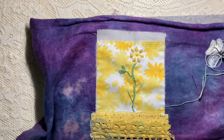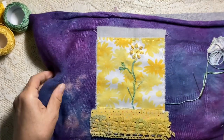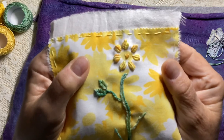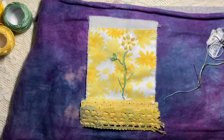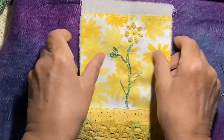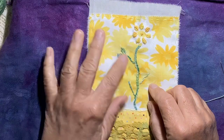Hey everybody! Welcome to part 6! So in part 5 of the Kindness Flag project I did the flower. I started the flower petals — this is what that looks like with the bullion knots, and I'm going to zoom you in just a teensy bit. All right, so there are the bullion knots and I think that came out really well. I'll do more flowers that way. Then I did stem stitch down and back up again here, and I did a couple of leaves here.